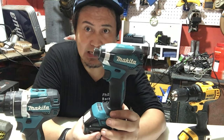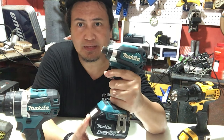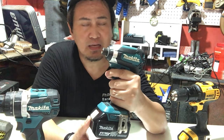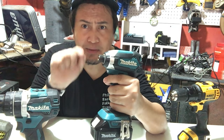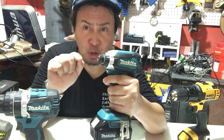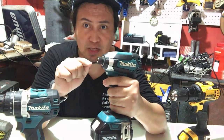Ito naman yung impact drill — 18 volts din siya. Lightweight at very compact, kasi madali lang siyang gamitin at hawakan. Comfortable siyang gamitin. Coming from the word 'impact,' every time uma-under yung motor niya, may kasamang impact yun. So sa mga high torque rate na kailangan para sa project mo, this is the best one para magamit mo dun.